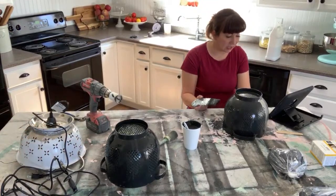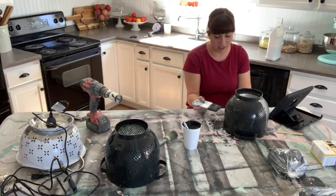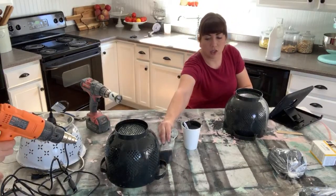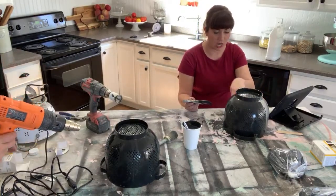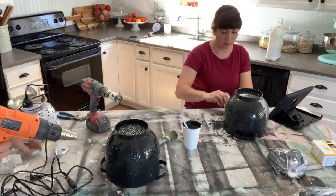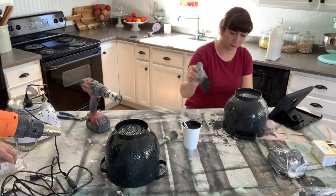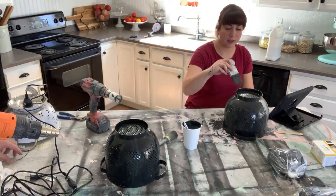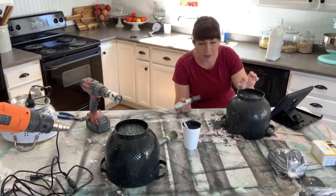Lisa says this is an interesting shape for a colander — I think it's really fun. And if you want it to be more modern and not look like a colander, you could cut these handles off with tin snips or metal clippers or a grinder and then you'd have a little bit more of a uniform look. They're almost the shape of the lamps we're thinking of getting for the house — just smaller.